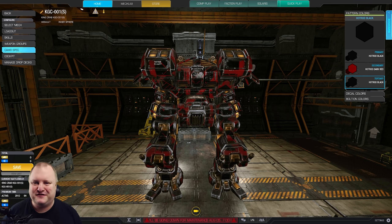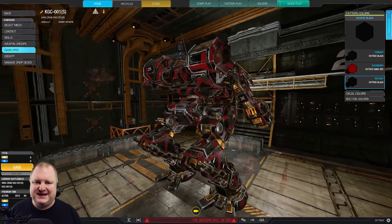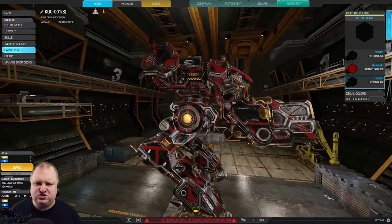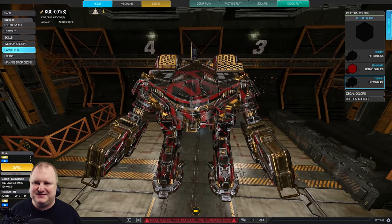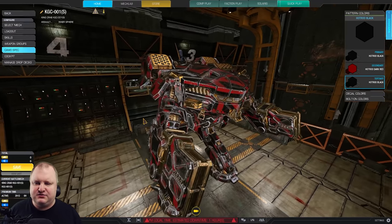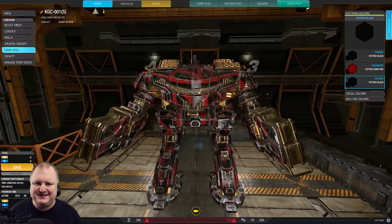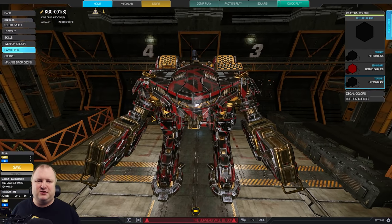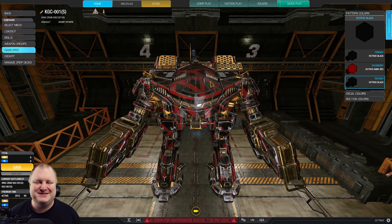Guys, we have a lot of KINGCRAB builds on the channel, but very few that actually do not focus on DACA. The KINGCRAB is a very DACA-focused mech, however. This time, how about instead of bringing the shells, we shall bring the storm in the form of lots of MRM missiles with this beautiful KINGCRAB 001 in the special edition with the gold, the red and the black. Look at this beautiful mech — look at those nice high mounts. Anything you can see, you can shoot at. It's going to be glorious.